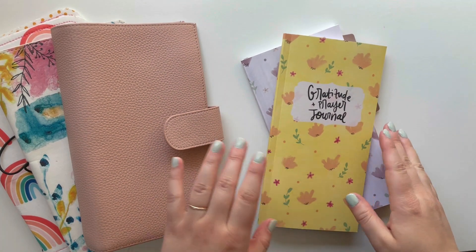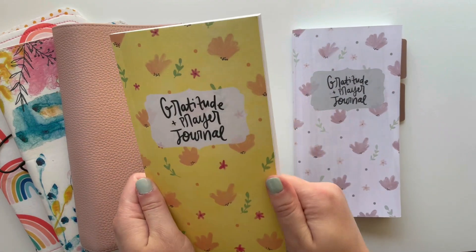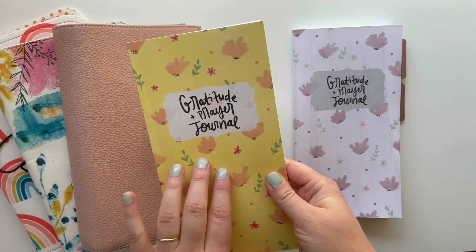Hello there, it's Hilary and welcome back for another Creative Faith video. Today I'm excited to be setting up my Summer Gratitude and Prayer Journal.